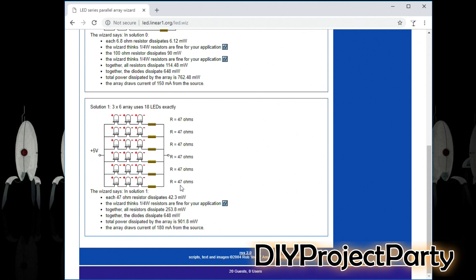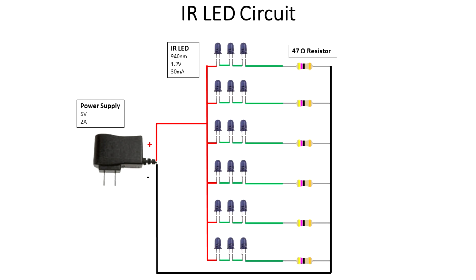There are six parallel groups and each of these groups is made up of three LEDs in series along with a resistor in series. The resistor value is 47 ohms, and that's all calculated by the website. Down at the bottom you can see that the array draws a current of 180 milliamps from the source, which means that's how much your power source needs to supply to power this LED array. I did my own diagram with a little bit more colors and pictures. For this project I actually used a 5 volt 2 amp power supply, which was a cell phone charger I had laying around. I wired all these up like the website told me to, using the specs for the IR LEDs right off of the Amazon order page along with a 47 ohm resistor.